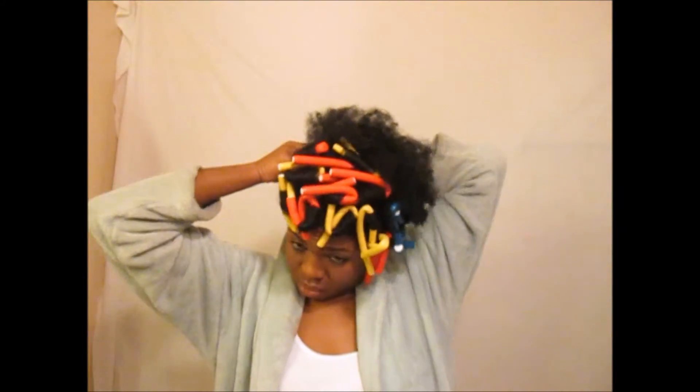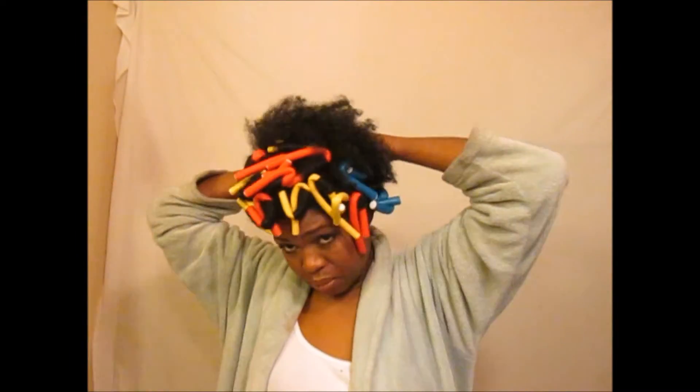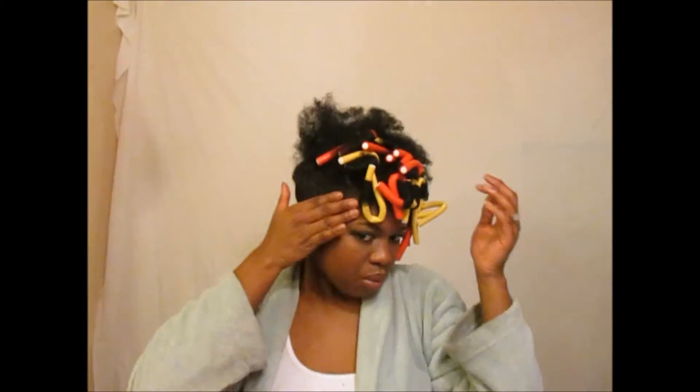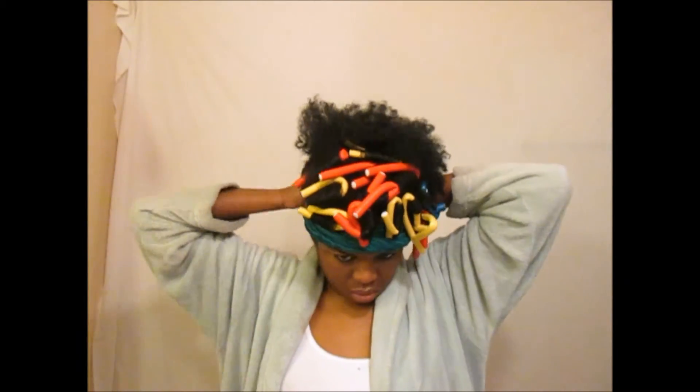I begin twisting all the way to the back midsection to create a waterfall effect, curling it to the side and placing bobby pins to secure. Using Lot's of Body's Edge Control to slick down the edges and give it a sleek look, I apply a scarf to make sure the curls won't revert, then begin taking down the rods.